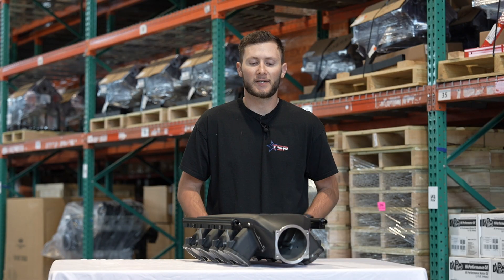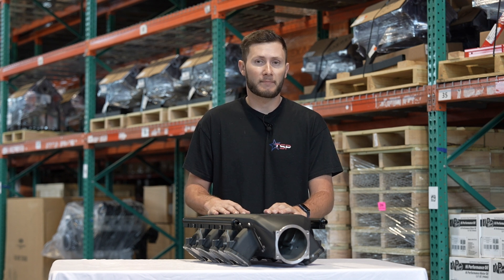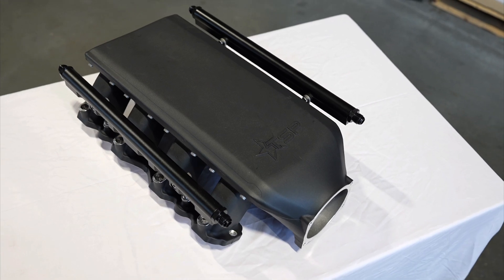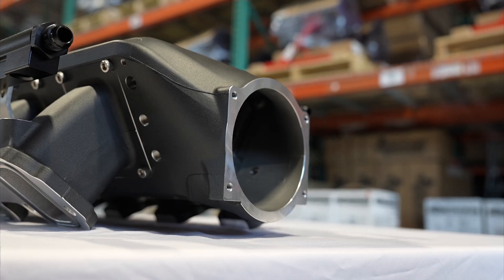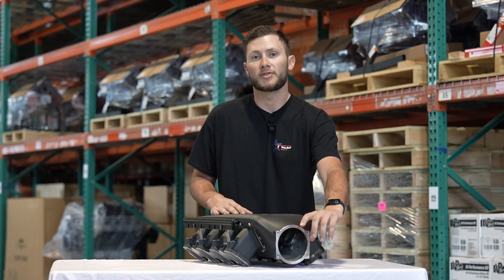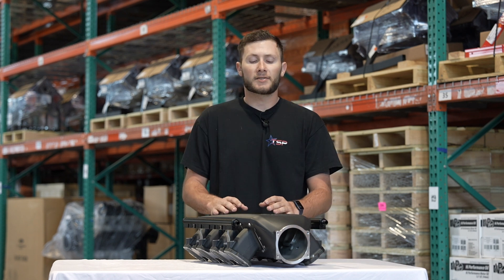Alright guys, it's Jaden with Texas Speed with our new low pro intake manifold, aka the Stealth. The idea behind this intake manifold is to have a low modular design to be able to fit the C5, the C6, the fourth gen, and the fifth gen Camaros. We have a factory location of the throttle body for all of those vehicles, so you can use your stock or aftermarket cold air intake.